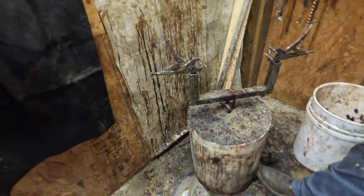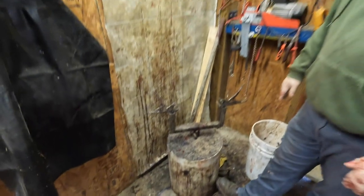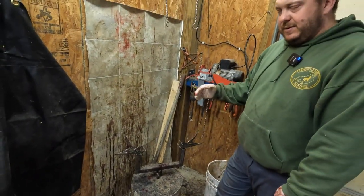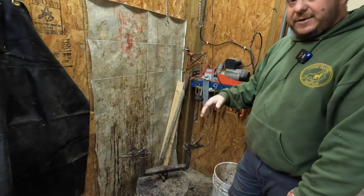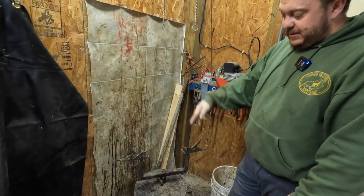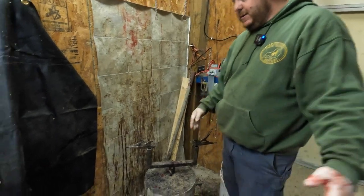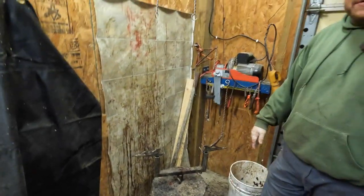Instead of drilling into my concrete, I took a 15-gallon sanitizer barrel and poured in two or three sacks of sackcrete — concrete — then we just concrete-anchored this right into it. That way I can move it at the end of the season and take a hose in here and wash everything out.